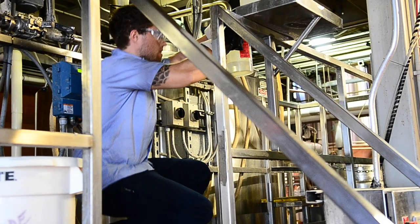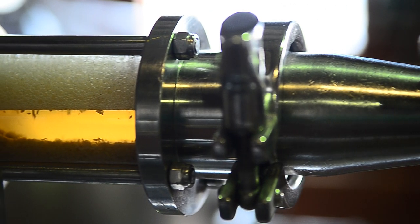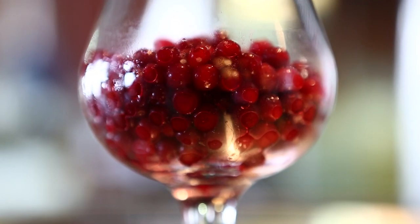My name is Zach Greenwood and I am brewing with John Jay. We came up with this recipe when John first tried lingonberries. I had just been in Ireland and tasted lingonberries for the first time — they are a Scandinavian tart berry that grows in small shrubs.